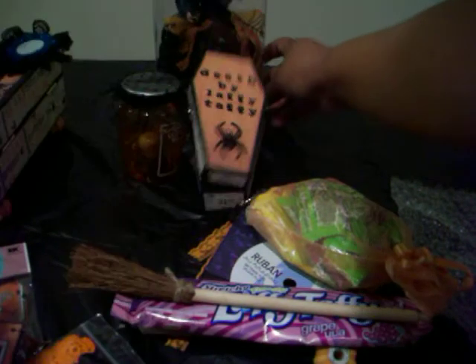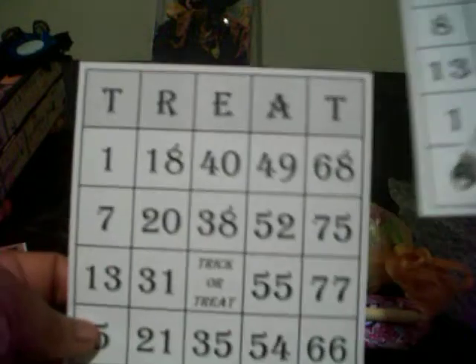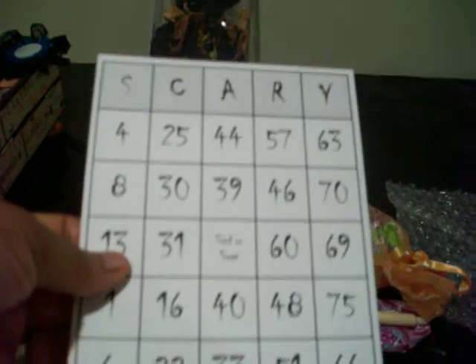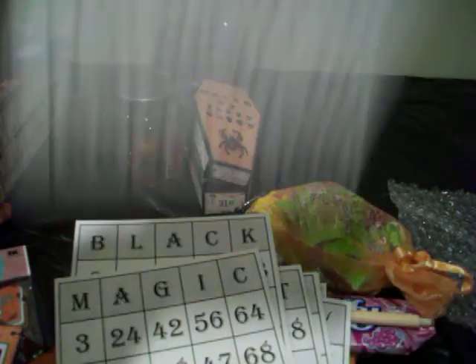That is too cute, it's falling over — let me sort that out. Last but definitely not least — oh my gosh, she gave me some Halloween bingo cards! This is so much fun — it says treat, witch, trick. Did you make these? They're too adorable. Let's see: black magic, witch of course, and Owens — from Practical Magic, of course.